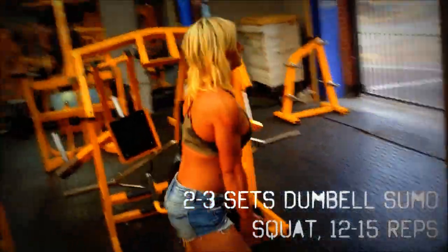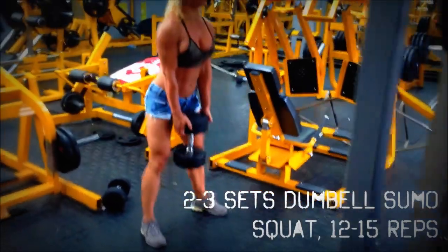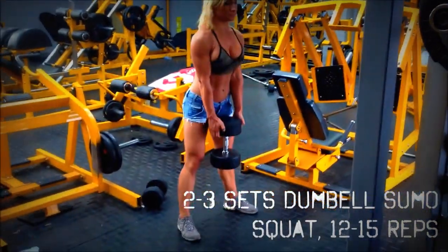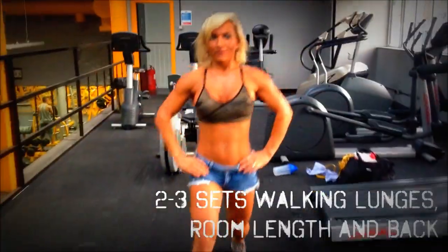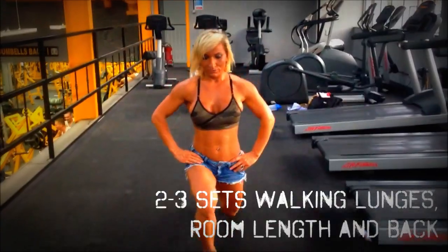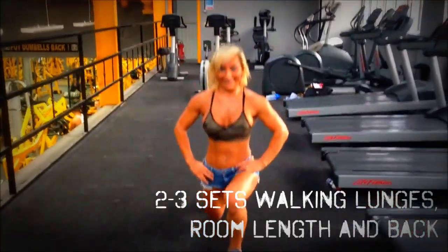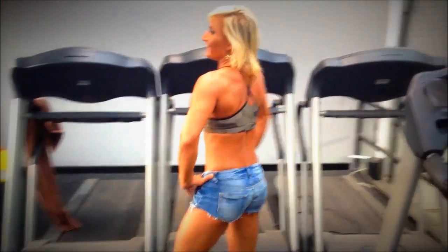Next Yo did some sumo squats by herself just using a dumbbell. She tends to do exercises like this between my sets to put some extra stress on the hams or the quads depending on where she wants to hit. We also do some walking lunges — depending on how deep and how far back you lead, you can hit the quads more, or the hams and the glutes more. She's really hitting it hard and we're really hoping for some good results at the British.